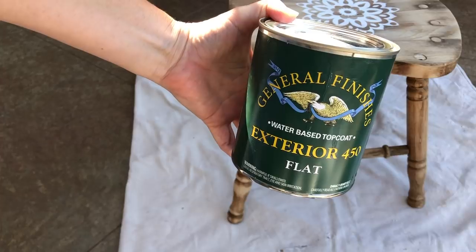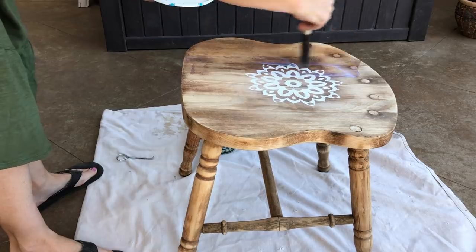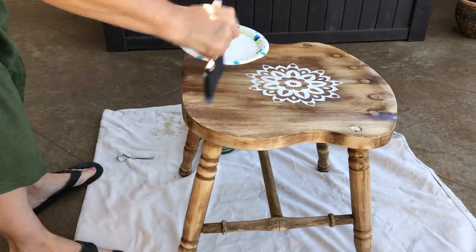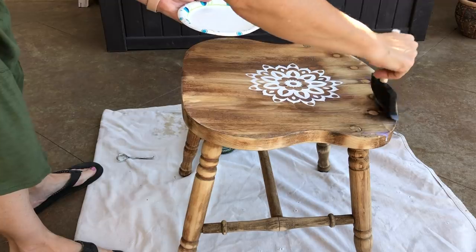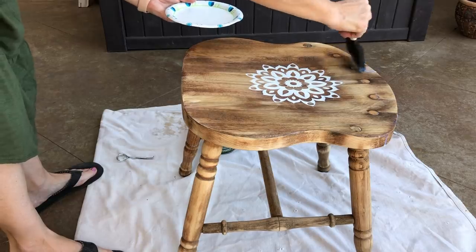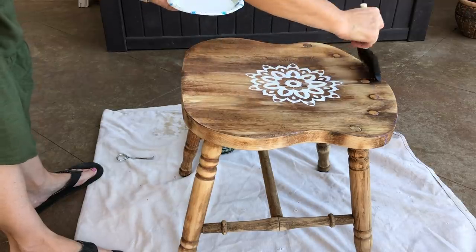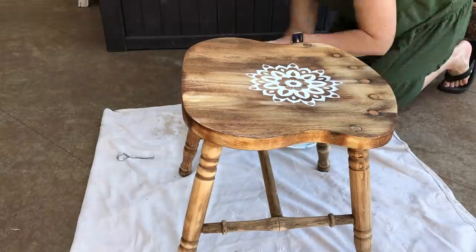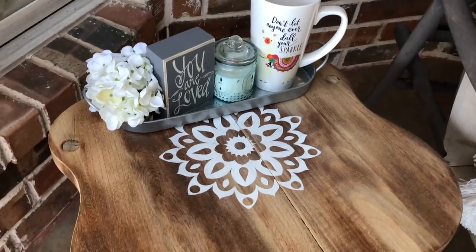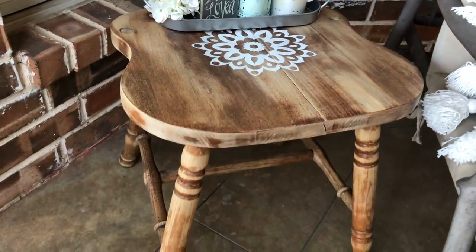After sanding, I'm going in with General Finishes flat using a foam brush to seal it. I just wipe it on, then use long straight strokes making sure the brush goes in the same direction, and let it dry. I went in with three coats. It does a beautiful job sealing and I absolutely love this finish. You can find it at different stores or check online. Make sure you give it its proper cure time before putting it out in the elements or setting things on it.